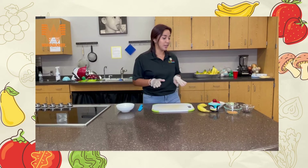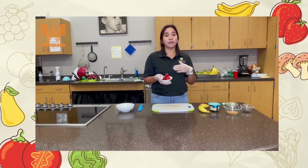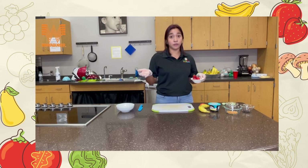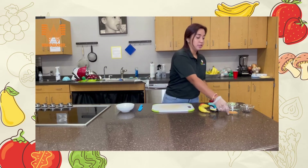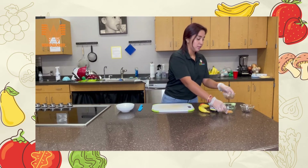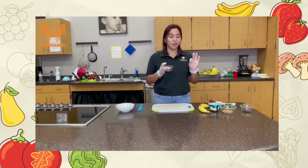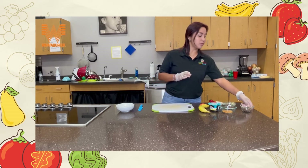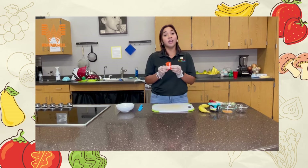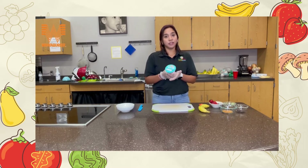All you're gonna need is a banana, some fruit — we're using berries but you can use whatever fruit you want, like pineapple or mangoes. Some toasted coconut, which is gonna give it a nice crunch. Some granola — you can use the one you made last week for great practice. Chocolate chips for added sweetness, and some honey or whatever sweetener you have at home. And of course, our Greek yogurt.